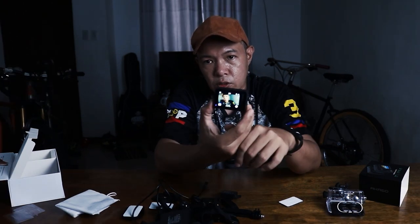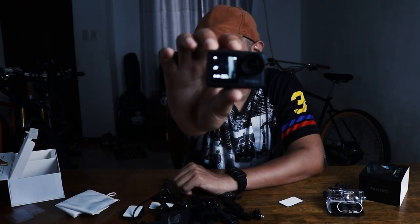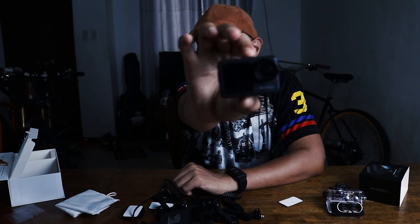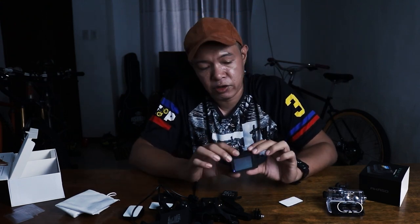So it has a rear screen and it's a touchscreen, and it also has a front-facing screen. When you press the M button on top, it will swap between the rear screen and the front-facing screen. At least you can see your framing when shooting — that's the good thing about the front-facing screen, which is similar to the DJI Osmo. The GoPro Hero 9 also has a front-facing screen now, so it's a good plus.